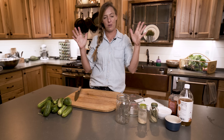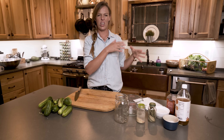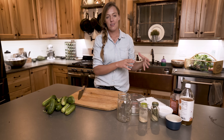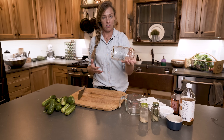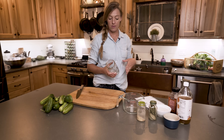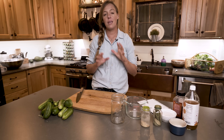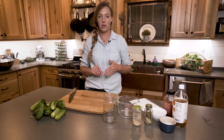I like to categorize pickles into three groups. There are fermented pickles, which are the old-fashioned sour pickles that maybe your great-grandma made — she would ferment them in a crock in a salty brine. Then there are canned pickles, canned in mason jars with vinegar, dill, and spices that last on the shelf forever. But then there are refrigerator pickles, which are the perfect solution if you have a slow trickle of vegetables coming in from your garden.